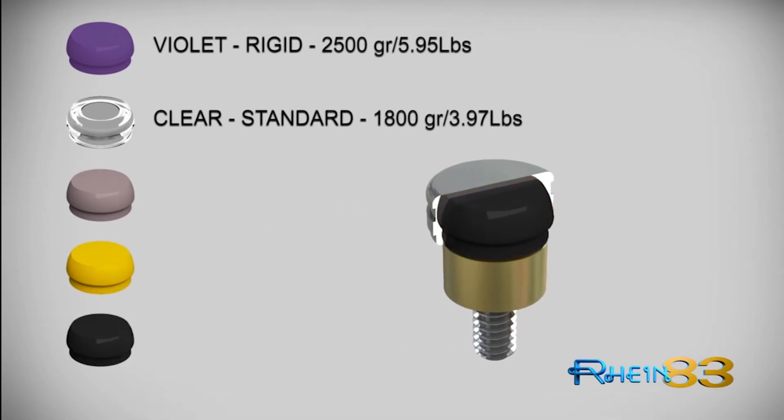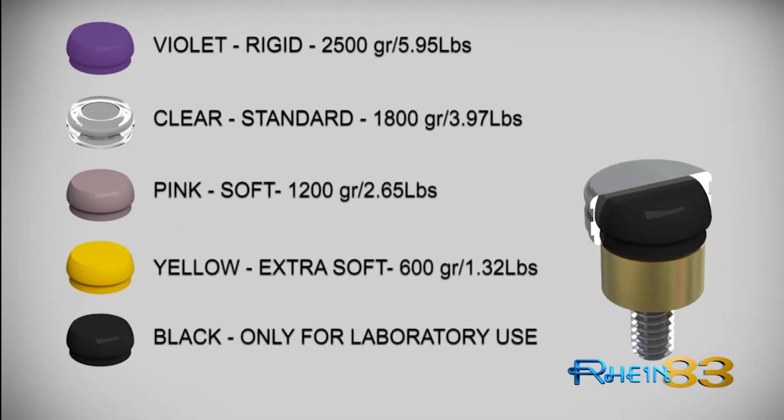Equator retention caps are available in a variety of color-coded retention levels.